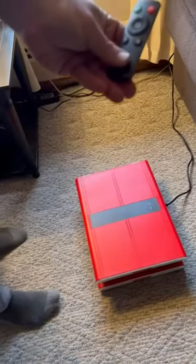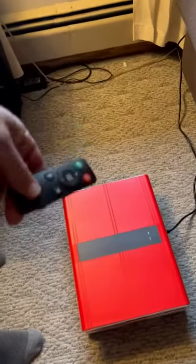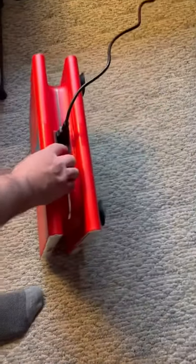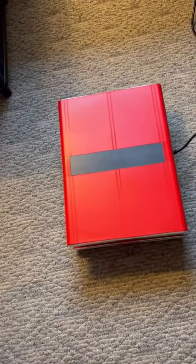I found it to be very effective and very easy to use with the remote. It has a power switch and comes with the AC plug. It's compact and ready to go. Thank you.